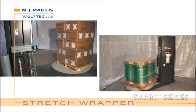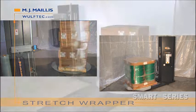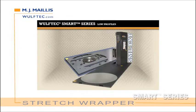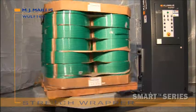Get smart in 4 easy steps. Step 1: Choose your turntable. Low-profile — 4 models: SML 150, SML 200, SML EXT, SML 277. High-profile — 4 models.